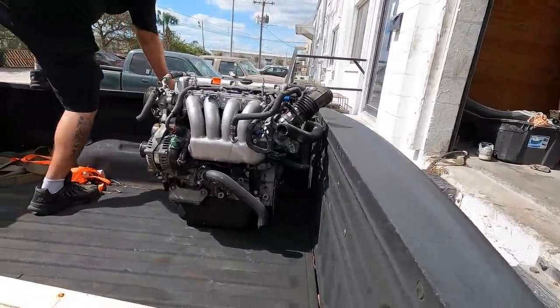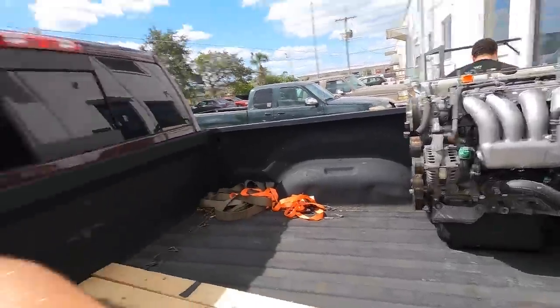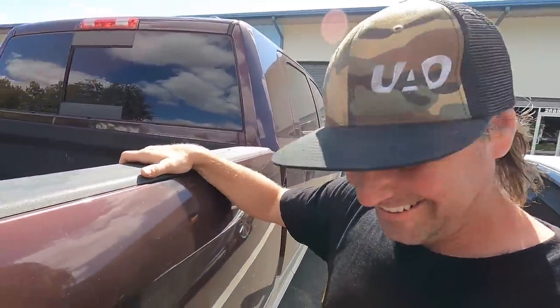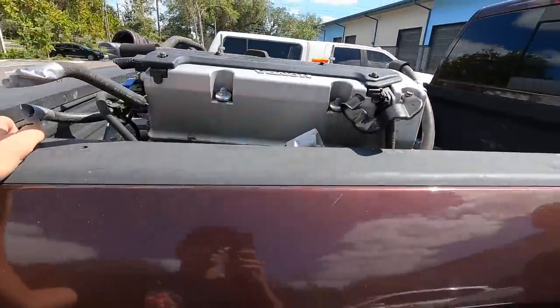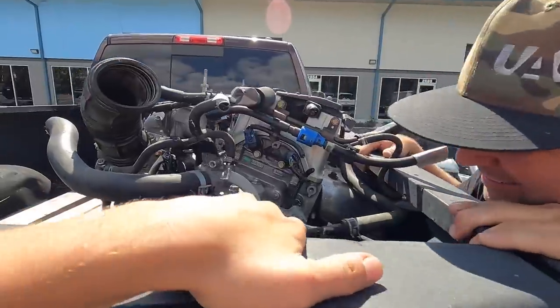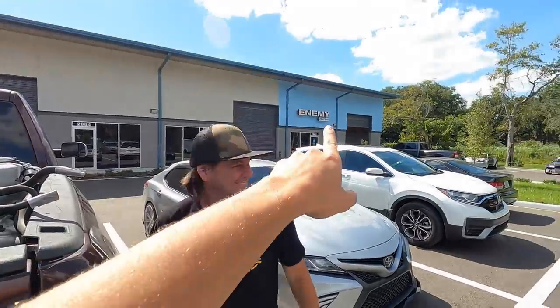There it is — the new power plant for the mini jet boat! I'm excited to see if this thing will fit, and if not, looks like the seat is coming apart, but I think we're going to make this work. K-swap for the jet boat — K-swaps the world! We're going to leave it NA at first, but it's definitely going to get a turbo eventually. These NA motors make 200 horsepower, so they're super stout. I'm excited.